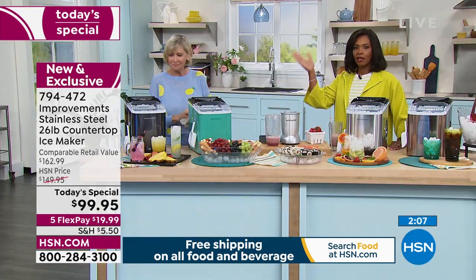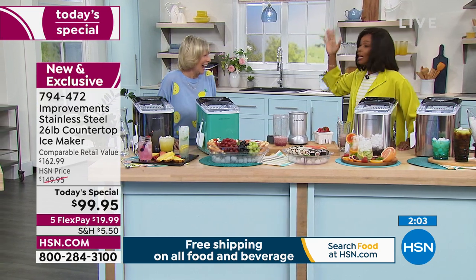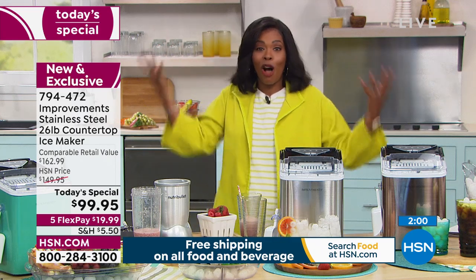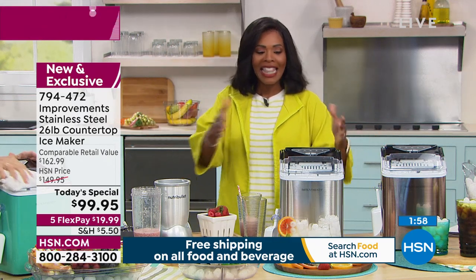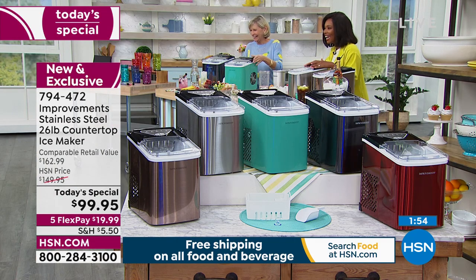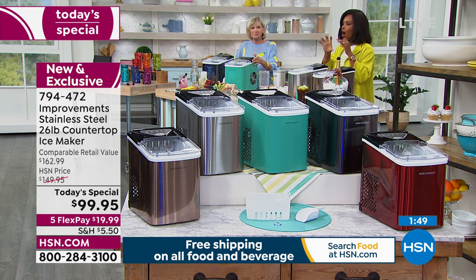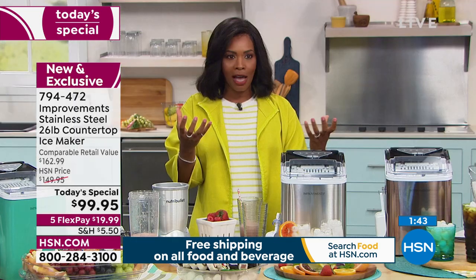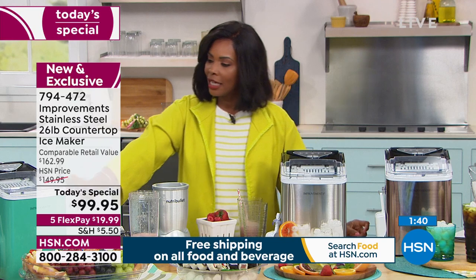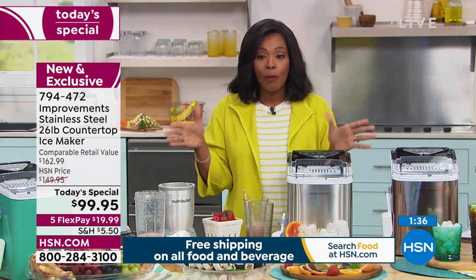I love that idea — how many of us got waffle makers as wedding gifts? How many times do we make waffles? You're going to use your ice maker every day. Stainless steel and black are now the two most limited and most popular — if those are the colors you want, please don't miss out. We still have the copper, red, and turquoise. This is only a Today's Special today, planned for the first day of summer.